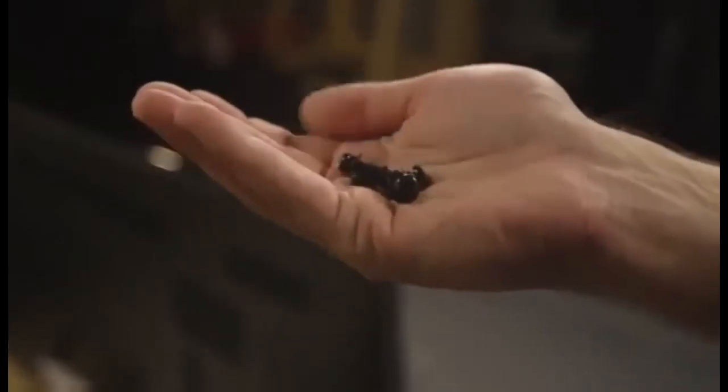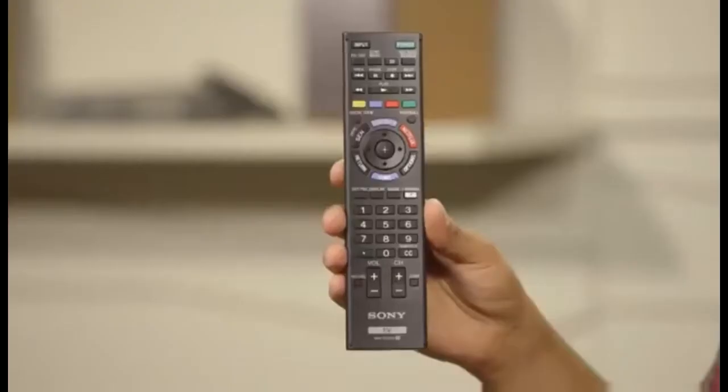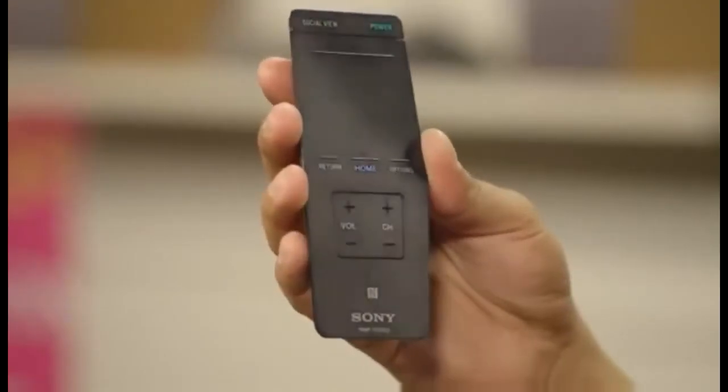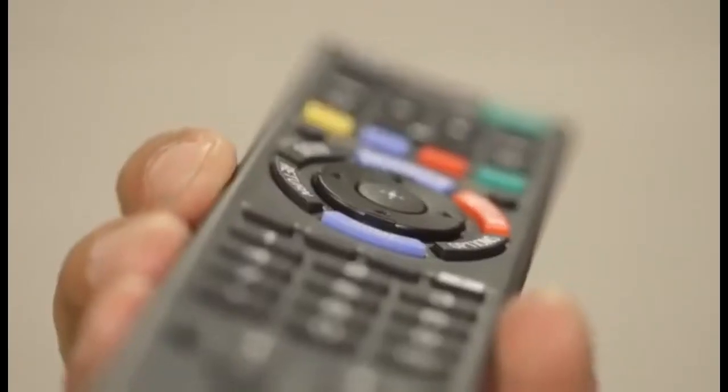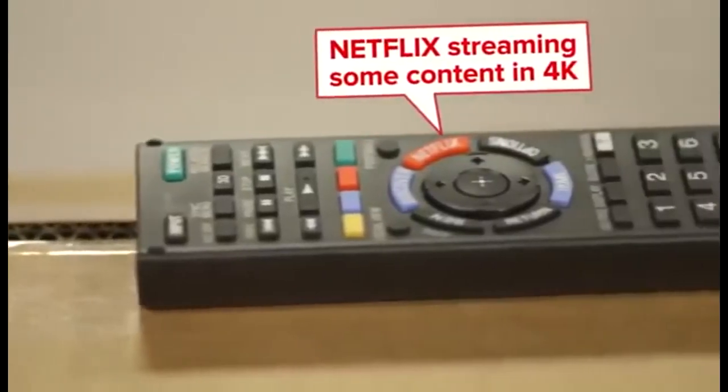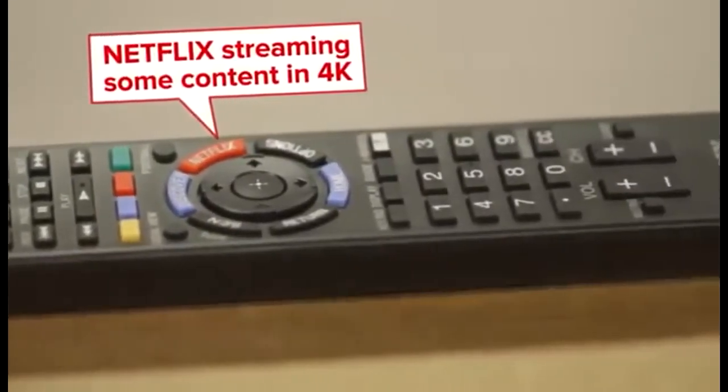Remember those screws from earlier? They're going to keep your new baby safe, so make sure you secure those legs. It comes with a regular remote control and also a second, smaller touchpad remote control. The main remote has a dedicated Netflix button, which is a nice feature, especially as Netflix has now started streaming some content in 4K.